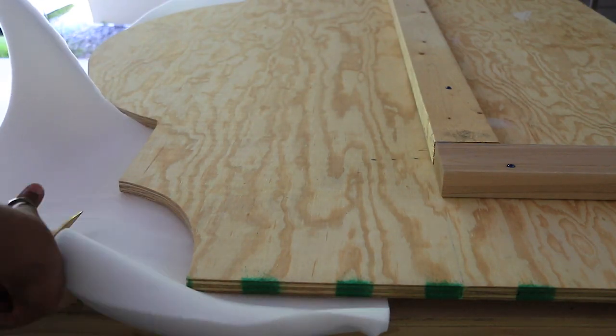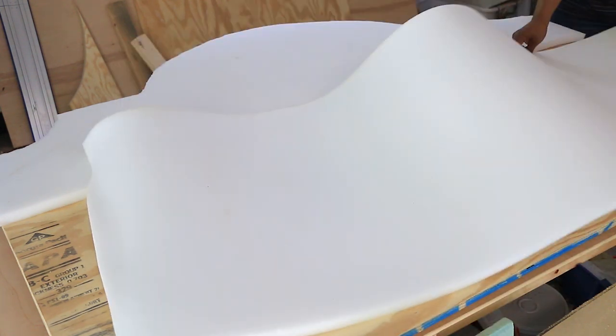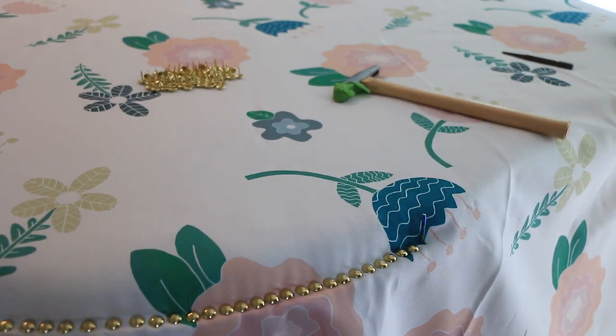Place your piece of foam under the top part of your headboard and cut it out to the shape. Then flip it over, place that piece of foam on the top part, and add another piece of foam to cover the next part that's still showing.